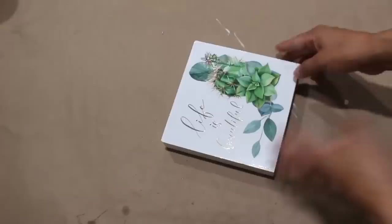For this next one I took a sign, added a wreath to it, and then some greenery and flowers.